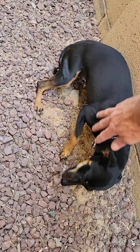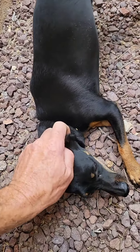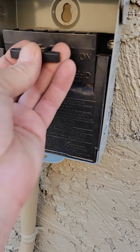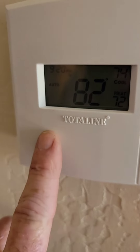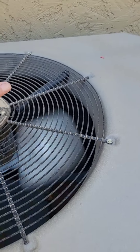All right, put the service disconnect back in — there we go. Turn it back on. Green light's on — let's go back outside. I hear a compressor running! There's hot air right here — woohoo! So yeah, everything breaks on me too. I don't like being an adult any more than anybody else.